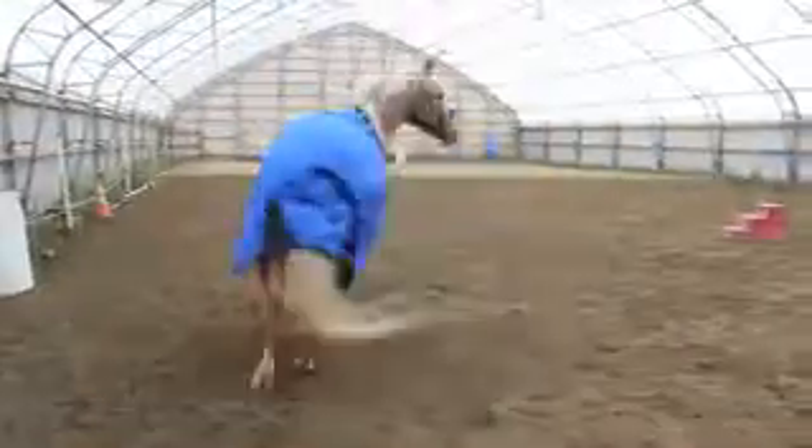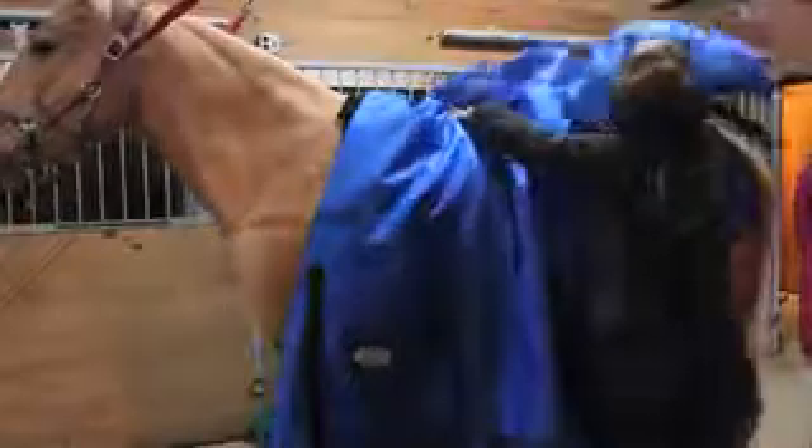Heavy Duty 1200 Denier Exclusive Horse Winter Turnout Blankets by Derby Originals. Constructed with double front closure. Features include front gussets, adjustable leg straps, and a tail cover.